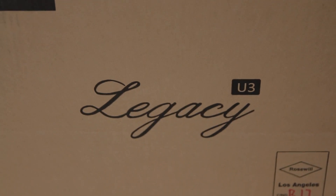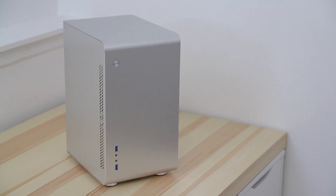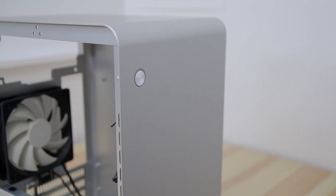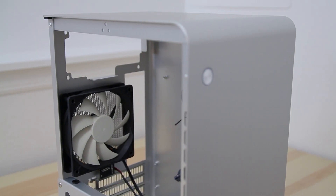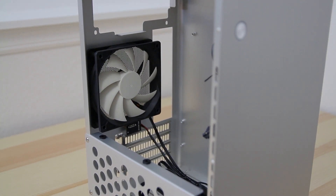To start out I have the case — it's a Rosewill Legacy U3. I have a video on this, so go check that out. It's a very small, super lightweight, all-aluminum case that fits everything I need, even though it's kind of tight. I love the look of this case. It only has one 120mm fan in the back, but it's still going to work out fine for me.